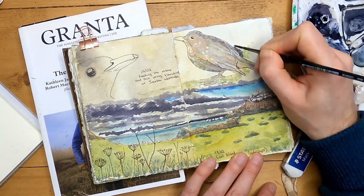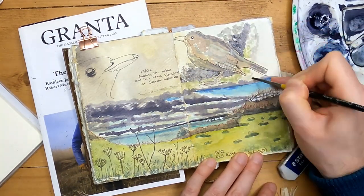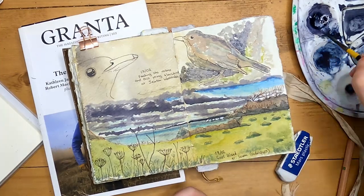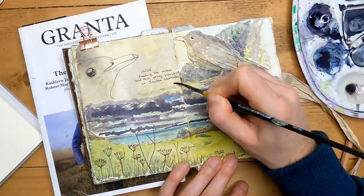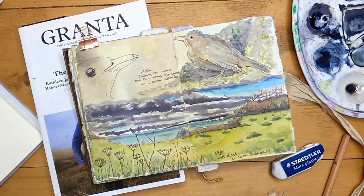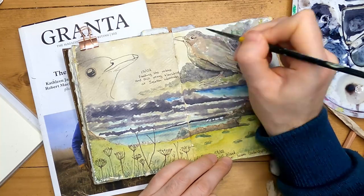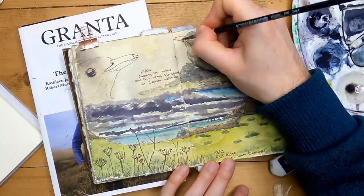I'm just adding some dark behind the blackbird to bring him forward a little bit, and as usual with these sketches I'm not getting carried away with detail too much — neither in terms of the painting or the lines — but I'd quite like to fill this out so that the whole page is full of colour.